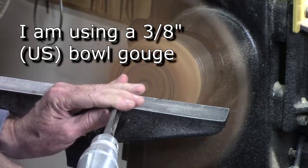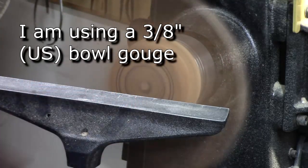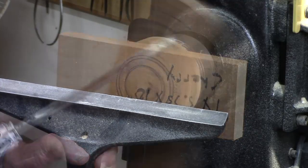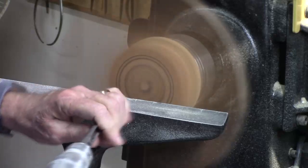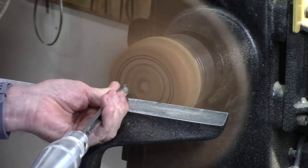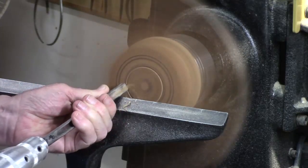I'm just going to remove a little bit of bulk wood. I'll lower that tool rest just a little bit, coming in and just getting rid of a little bit of waste before I actually make the recess.